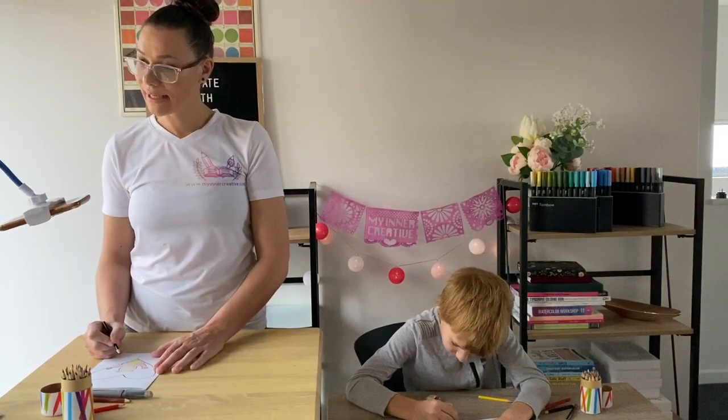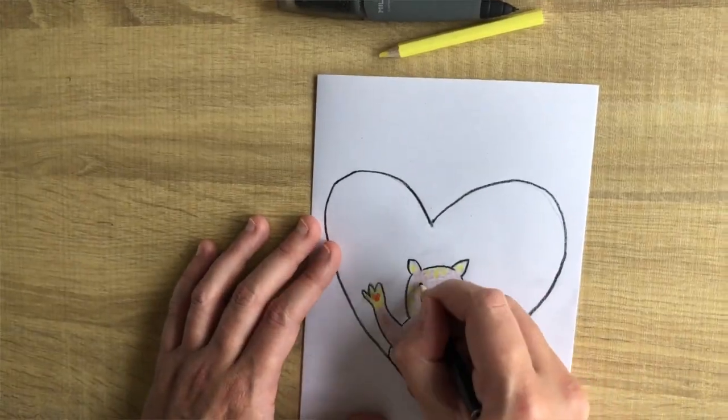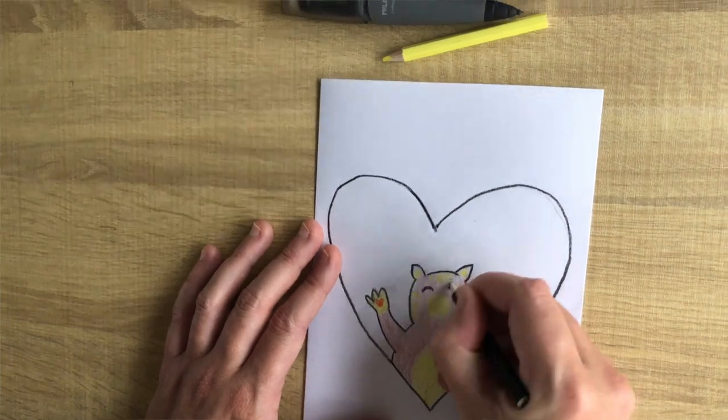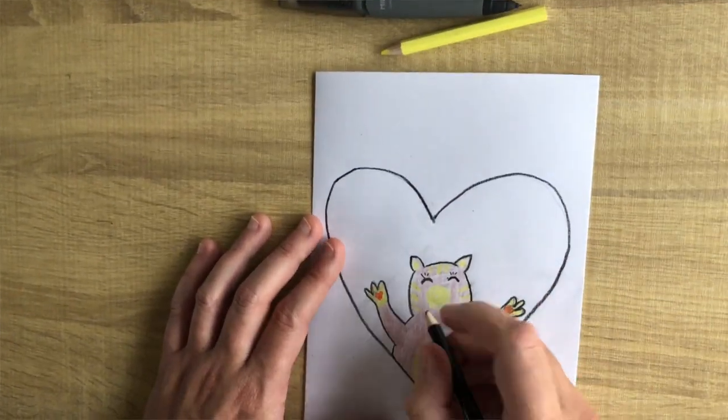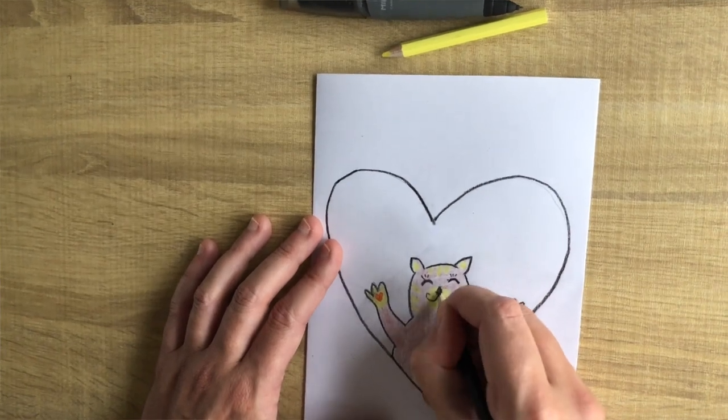Now that he is all colored in, we're going to add his little face. So we're going to add little eyes and little eyelashes. We're then going to add a little nose and then we're going to add some whiskers.